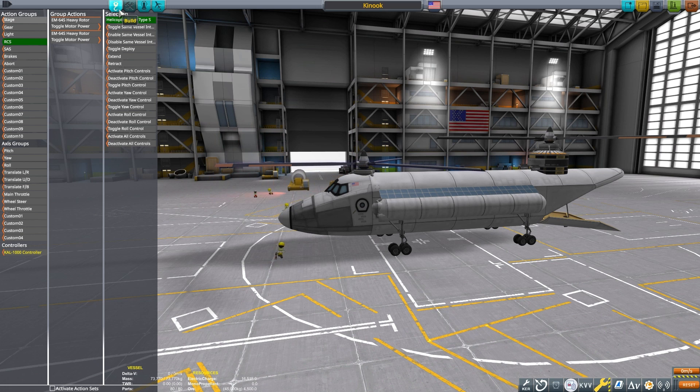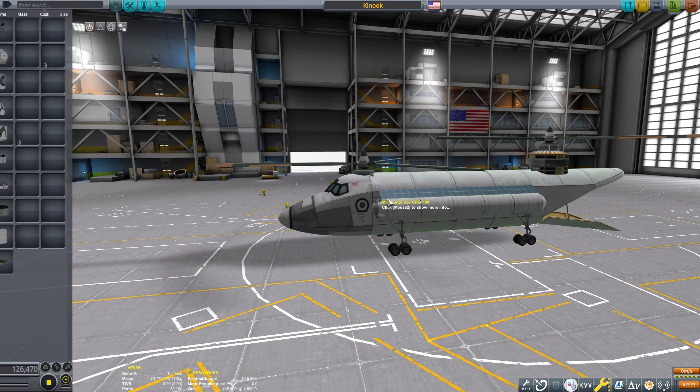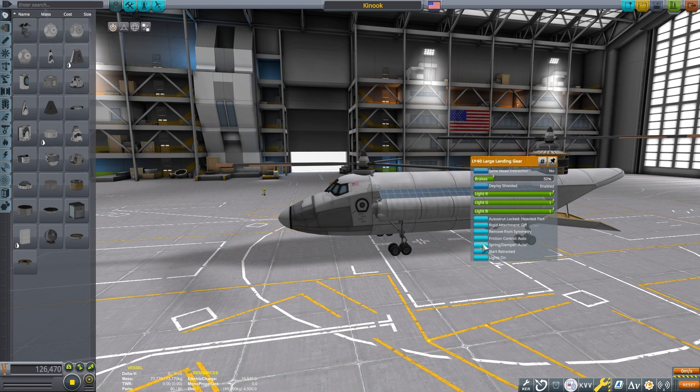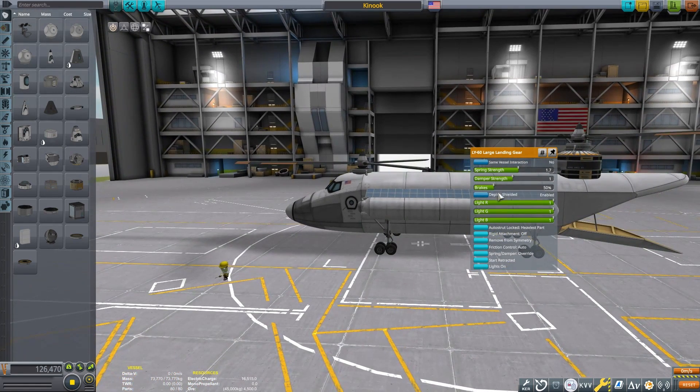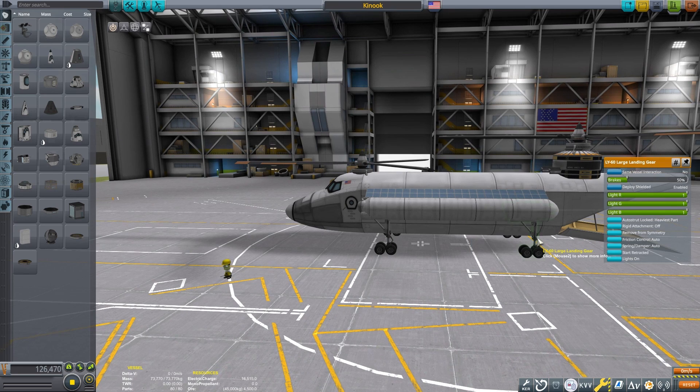Now that we have our tandem rotor pretty well built I'm going to want to demonstrate some of its capabilities for you. Make sure you double-check everything — spring strength, rotor speed — it's just a good idea to double-check when you're working with stuff like this.